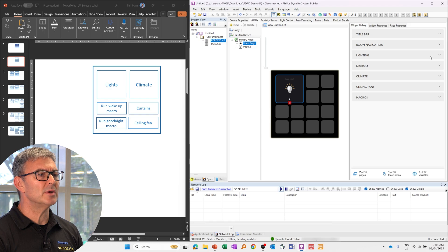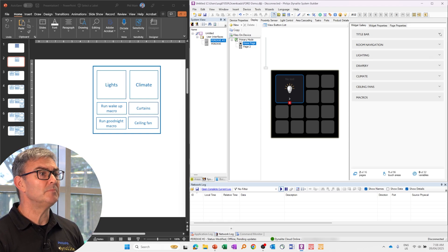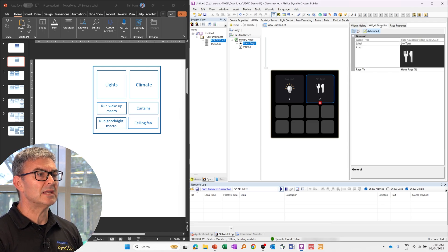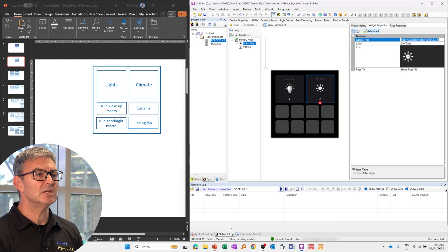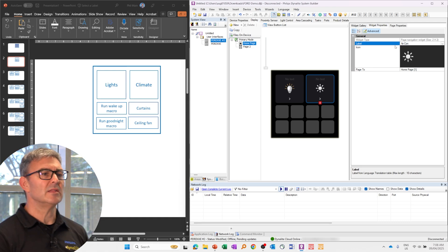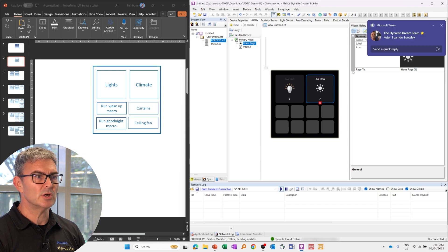For climate, at the moment, we don't have that widget — there will be widgets added to this library over time. So I'll just use a normal room navigation widget, and we'll just edit the properties there, so we can say that it's for air conditioning. I'll just write 'aircon' in there — obviously, that's free text to the size of the widget, but you can experiment with that to get it to work.